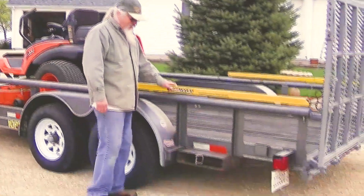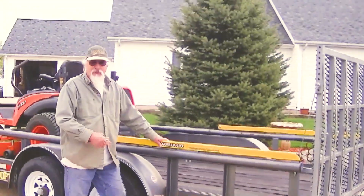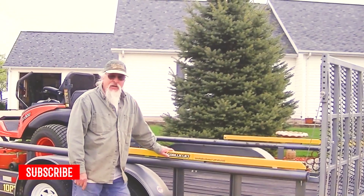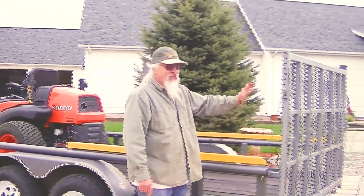Well, I finally got tired of lifting these doggone ramps out of here, carrying them around, putting them on every time I wanted to load up my mower and my tractor. So I went ahead and made me this drop-down gate.